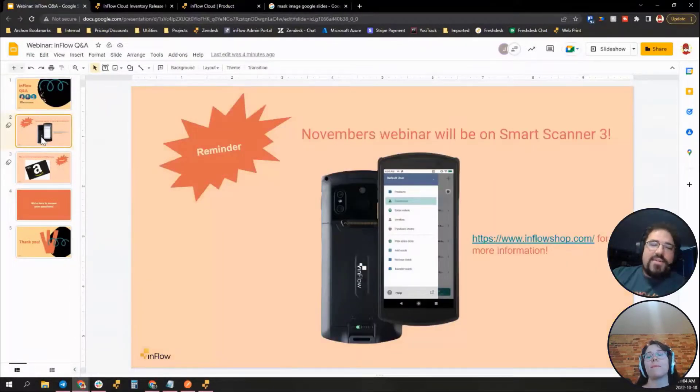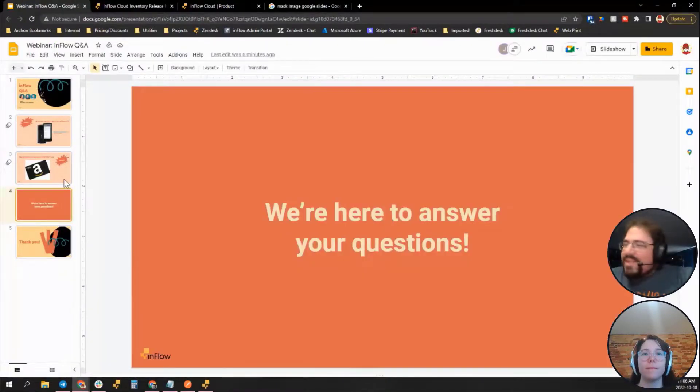We try to host these webinars at least once a month. We have another one coming up next month where we'll be bringing on our hardware specialist to talk about the Smart Scanner 3 — this is our third iteration, still Android, running our mobile app but faster with better battery. Pre-orders are live now and they may begin shipping at the end of the month. Check inflowinventory.com for more information.